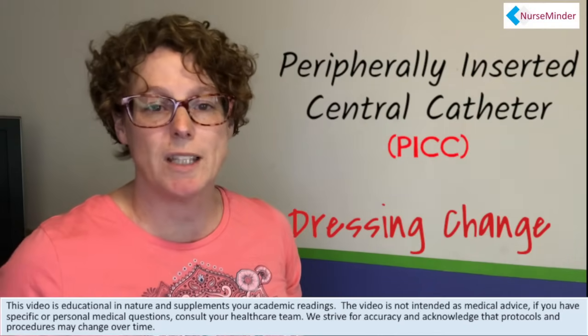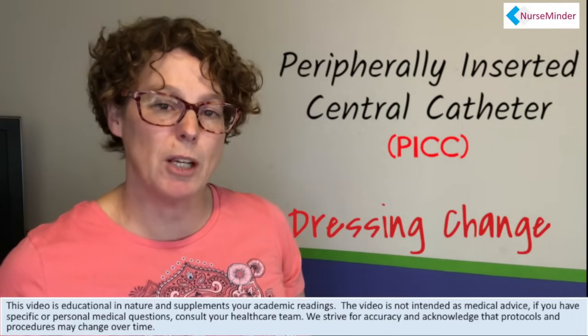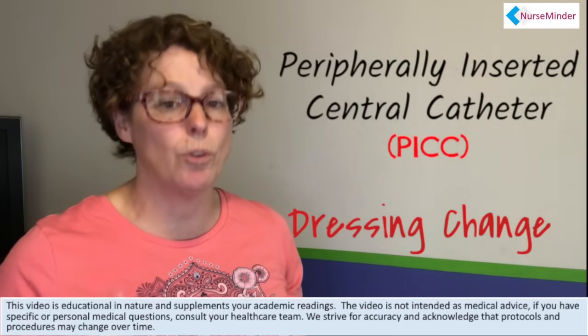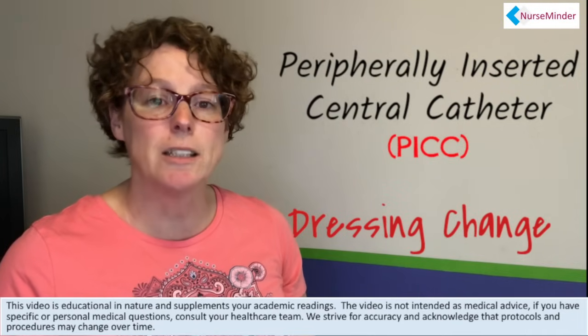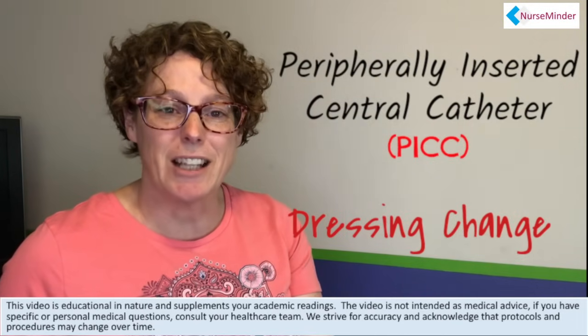Today we are doing a PICC dressing. Remember that these tutorials are simply informational and you always need to be checking with your agency's policy to make sure you're following the guidelines for your patient population. Now let's get to the lab.